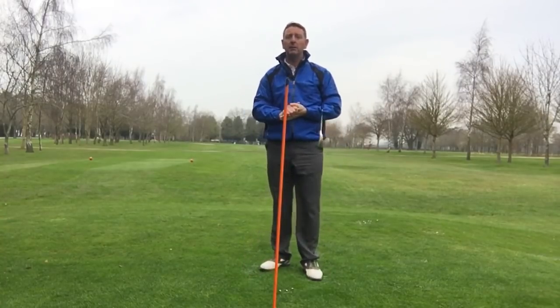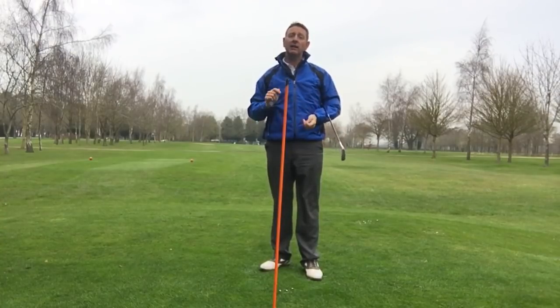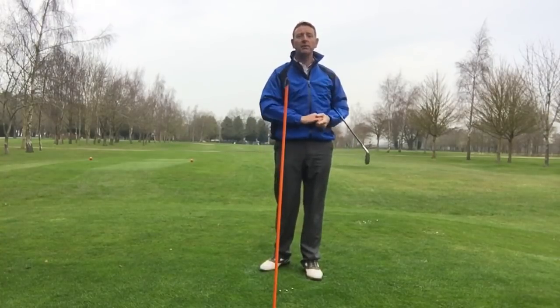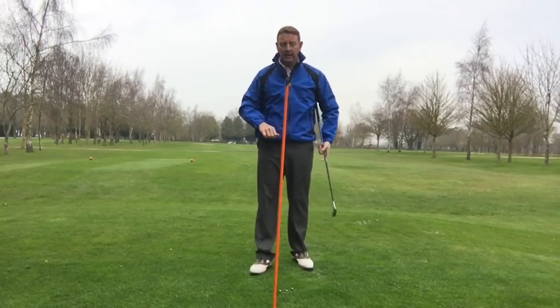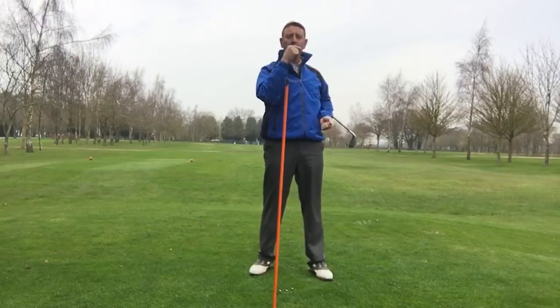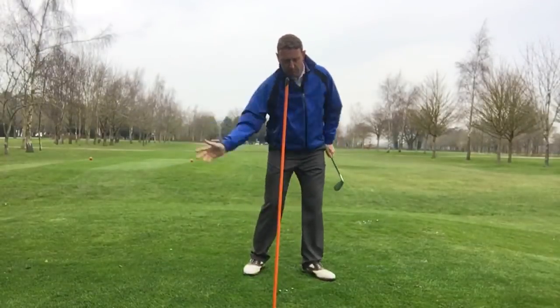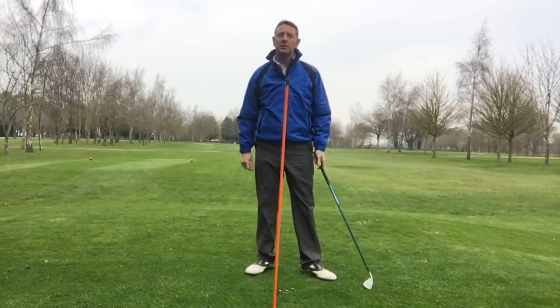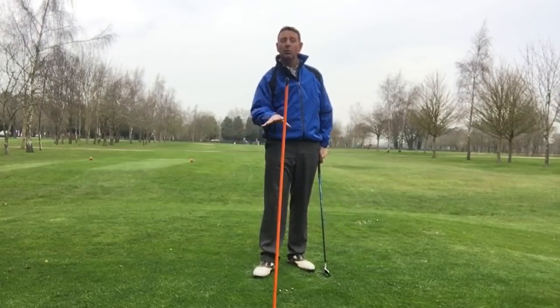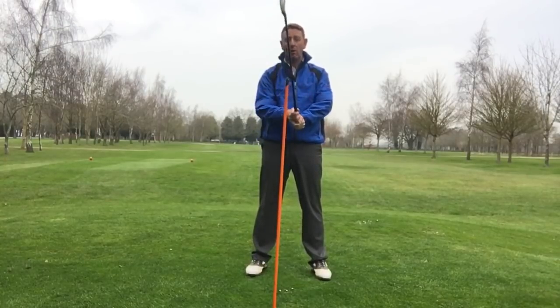Two or three good examples of people who do this would be Stenson, Annika Sorenstam, David Duval, and Dustin Johnson — starting to move his head quite differently. But what people don't appreciate is if you move your eyes, your eyes will move your head, and your head will control your body. This is going to massively reduce the ability to hit behind the ball or thin it.